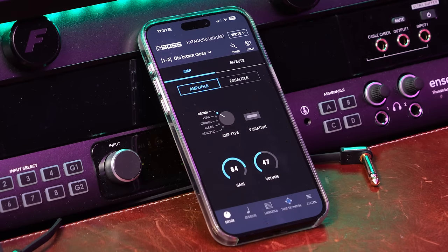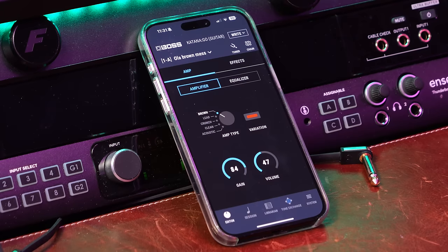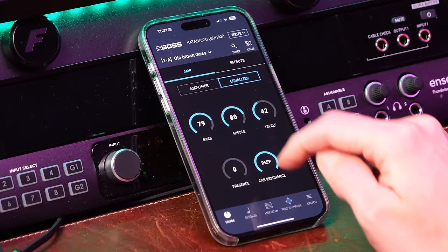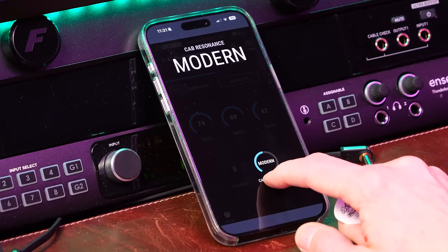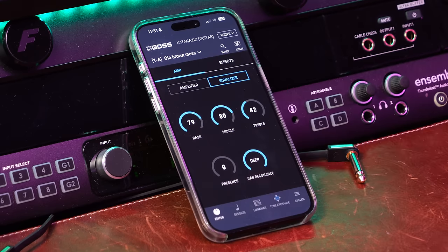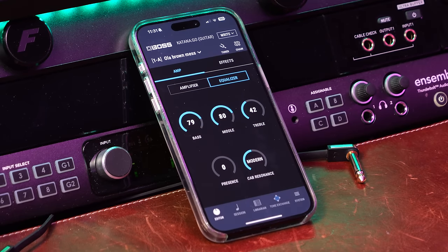Let's go to Brown. On the second page you have cab resonance, which is basically the impulse response. You have Vintage, Deep, and Modern, so you get a little bit of a different feel from each one.